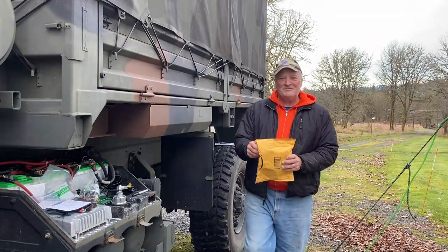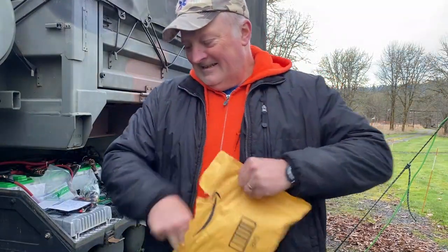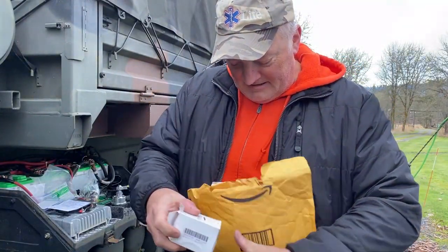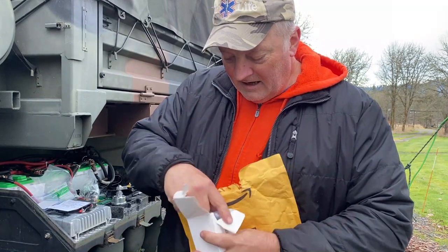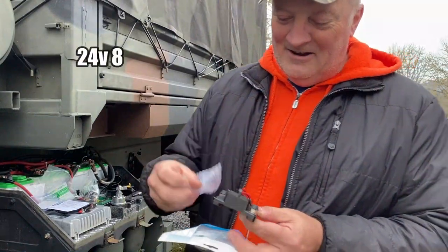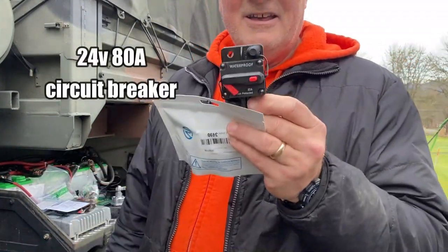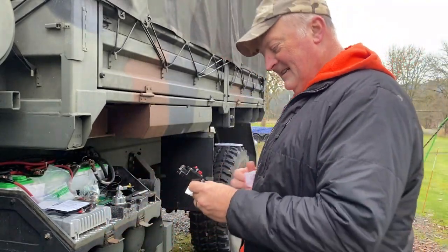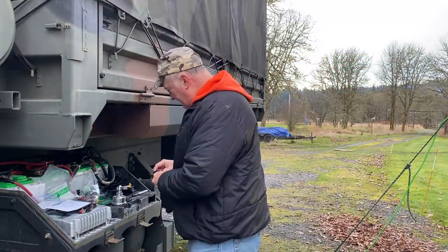Well, look what just arrived — I'll bet it's the missing part. There's the 80-amp — waterproof 80-amp — there it is. Now I think I have everything.